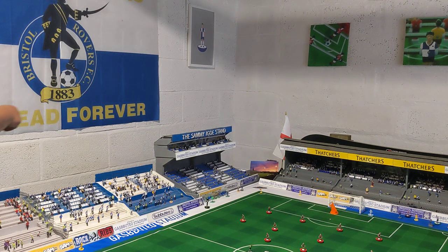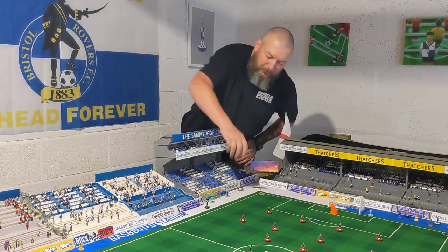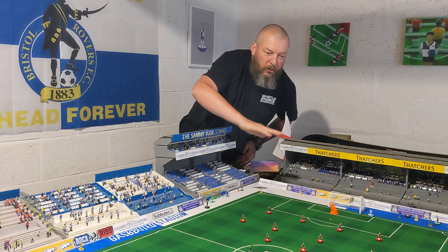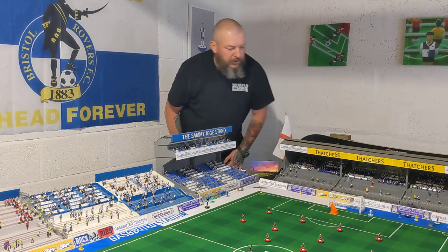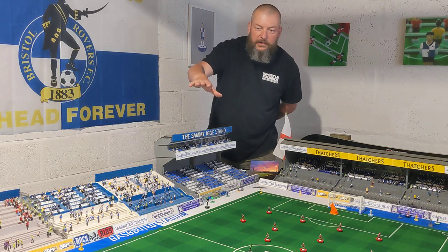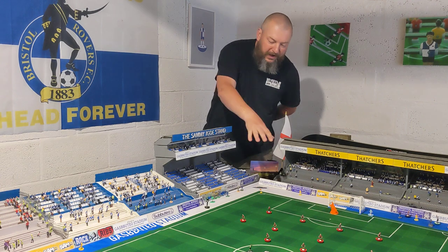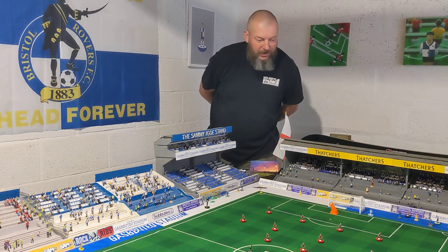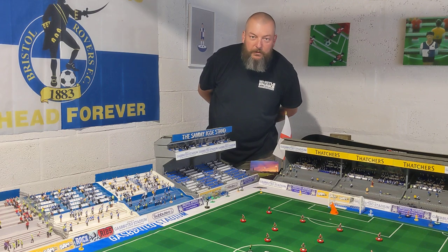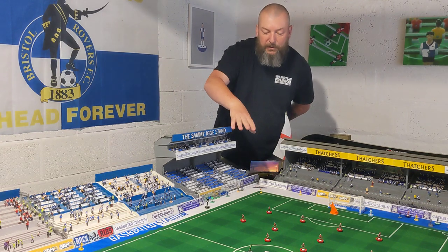Hello, welcome back to Gaspivio Tabletop Football where today we're going to do something a little bit different in that we're going to have a conversation about pitches and how we attach them to whatever baseboard you're using. This comes about because I had an email today from Rich Creed asking about that because he's setting up his pitch and he wanted to know how I set this up.